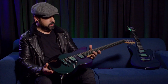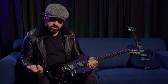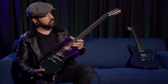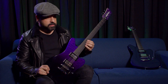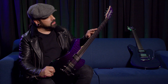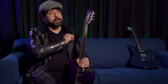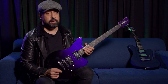So, we have an alder body with a quilted maple top. The finish is called trans-purple fade — so you get black into purple. Beautiful color. The neck has an ebony fingerboard with compound radius. We have these oval inlays that glow in the dark when you put a flashlight on them, which is a really cool feature. The nut is made of phenolic, which is something very new for me, and it seems to be working out great.